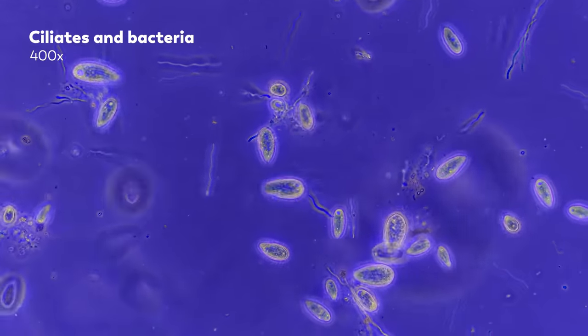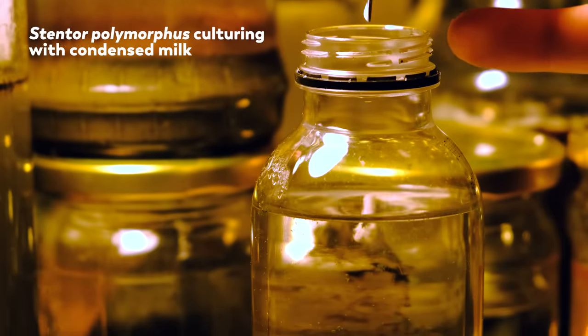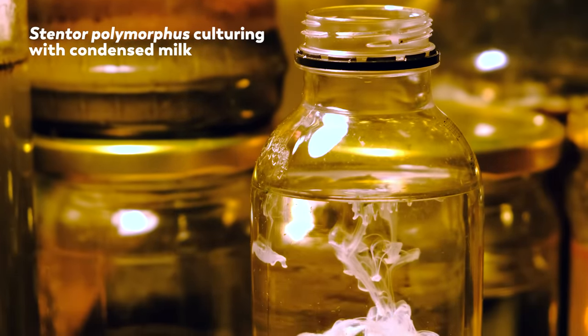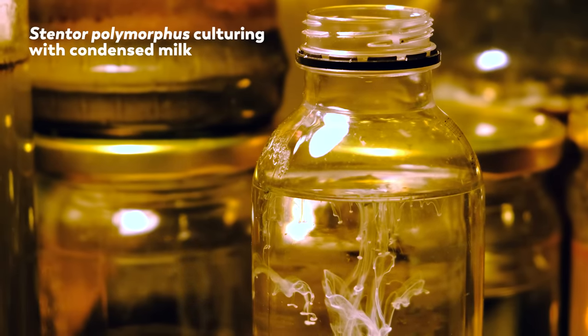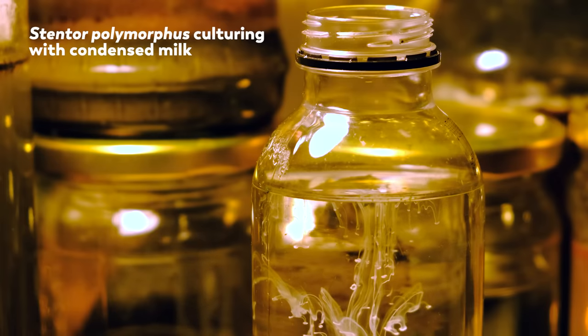A hay infusion is basically just boiled hay. Other times, he might sprinkle some cooked rice grains into the sample or add drops of milk. It's a whole menu designed to suit different organisms. But no matter what they demand, the goal is the same — to make sure we're taking care of our little pond buddies.